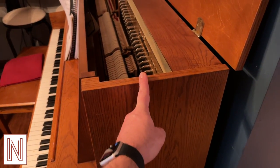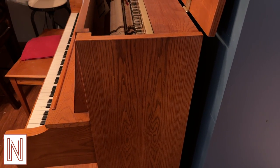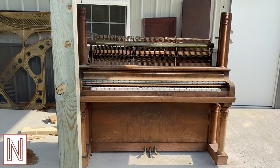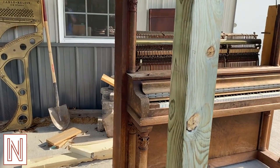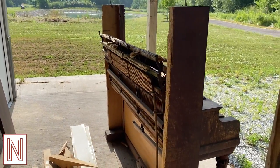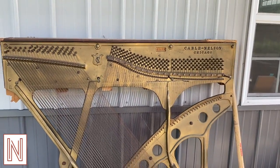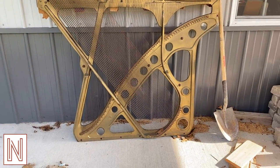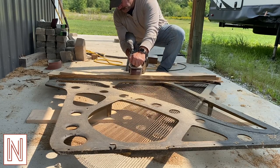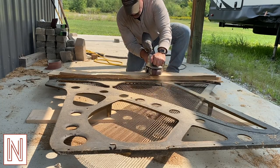Once you have cut your slot down the side of your piano and separated them, it will look something like this. There was more wood adhered to the piano harp which I removed off-camera. I spent a considerable amount of time removing the excess wood from the back of the harp using a belt sander and an electric hand plane.